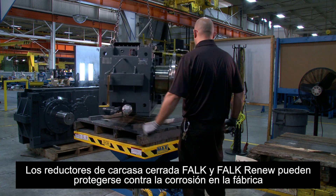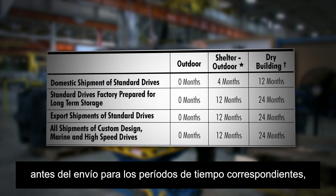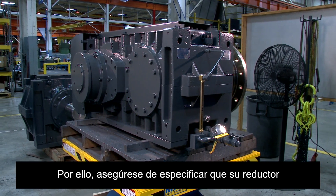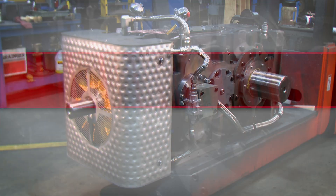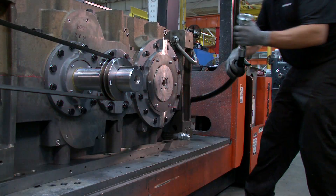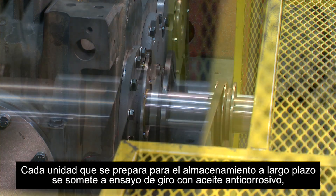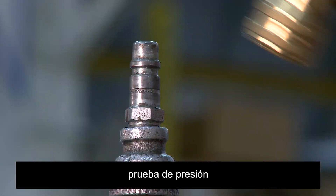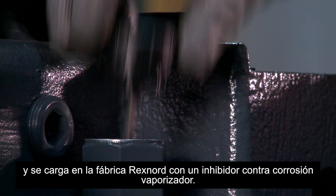Falk and Falk Renew enclosed gear drives can be protected against corrosion at the factory prior to shipment for corresponding time periods based on the factory ship date stamped on the drive nameplate. Be sure to specify that your gearbox be prepared for long-term storage when placing your order. Each unit prepared for long-term storage is spin tested with rust preventative oil, pressure tested, and charged with vapor phase rust inhibitor at the factory.